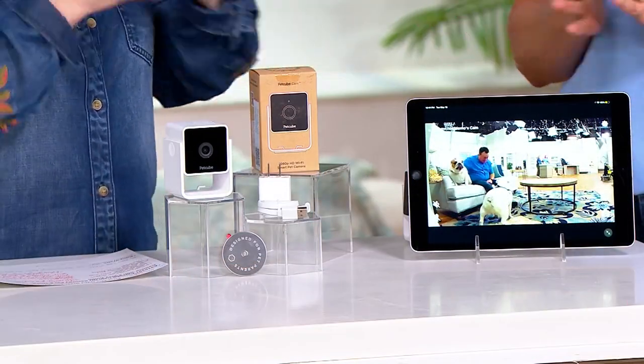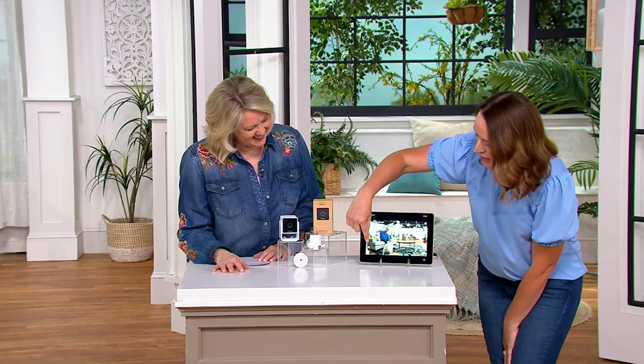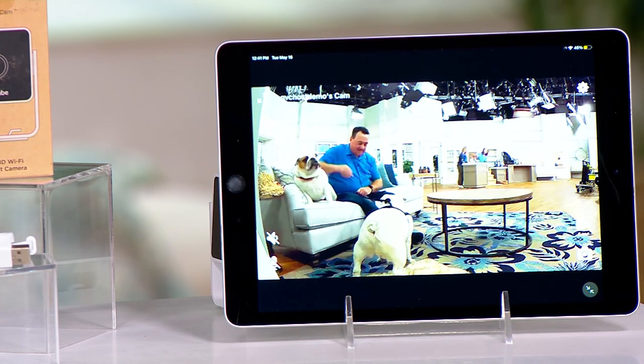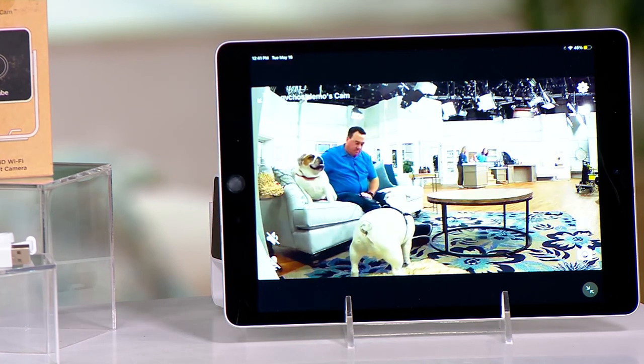If you want to use the audio, on the iPad there are little white icons. One of them, when you hit it, will say 'your pet will hear you.' We have them turned off right now just to avoid interference since the camera is close. The microphone underneath — you hit it and now you can hear them. So if I caught my greyhound in the act, I could get on there and say 'hey, stop it!' It's nice that you get those alerts with the premium subscription too.